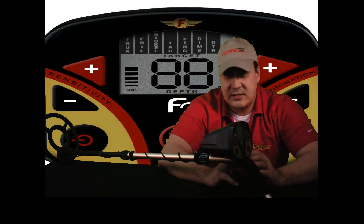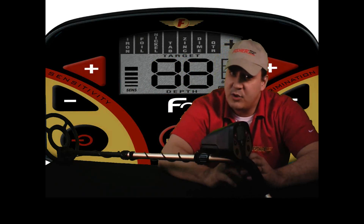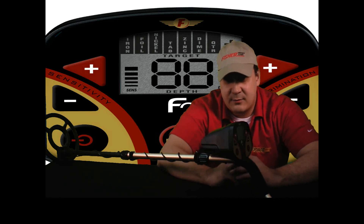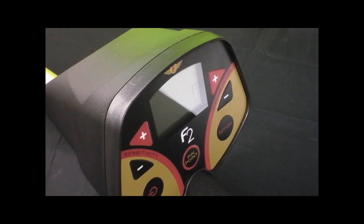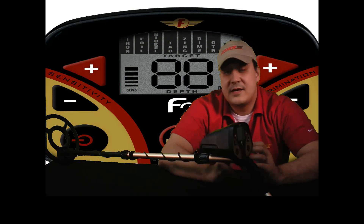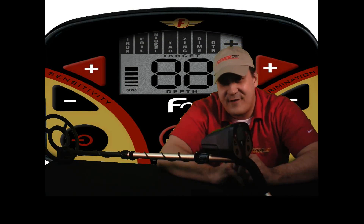Information is priceless when metal detecting, and the F2 provides more precise information with a large and easy-to-read display. The F2 is also more sensitive on small gold jewelry. The F2's shaft has locking cam locks, and did I mention the F2 has a five-year warranty?